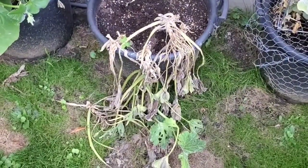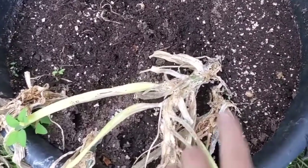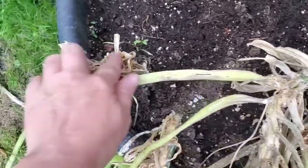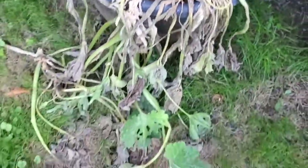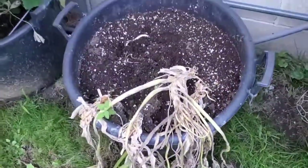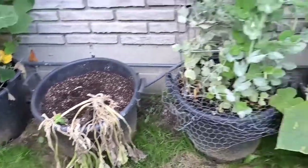Here's my zucchini. From the last video it was doing much better, but what happened — each stem kind of started cracking and then the moisture just hit, so it slowly was killing it. I got a lot off of it, but it's done. I have to pull that out and I'm going to plant lettuce or radishes or something like that — something that's a quick grow that will grow in the next 30 to 60 days.